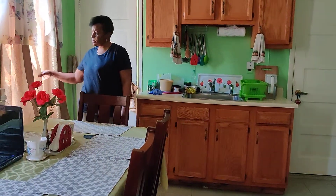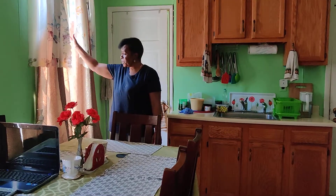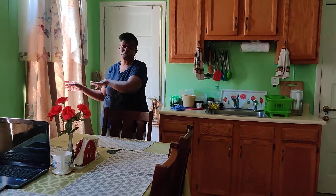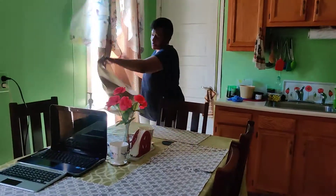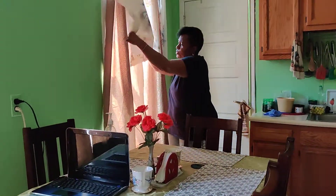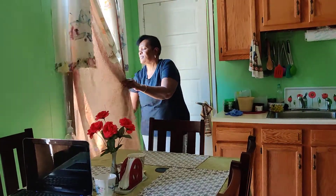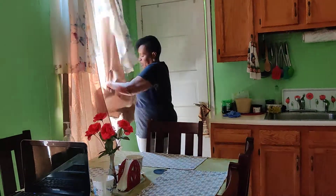As for our towels — you notice I use long drapes because the windows in the kitchen are long. For privacy and sunshine, what I normally do is this — to get the dust, I shake them out. You get the dust out of them. If you have a damp cloth, you can also do this and get the dust. So we shake the dust out of them.